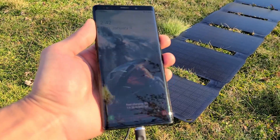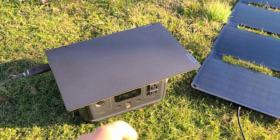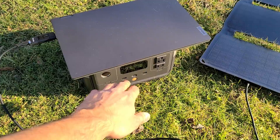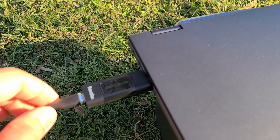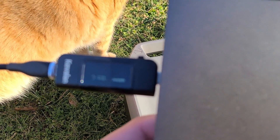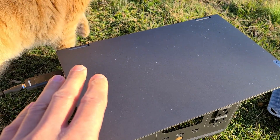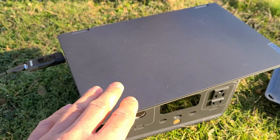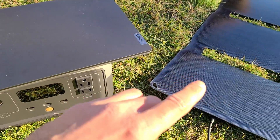I did try to charge the River 2 power station but it didn't start charging at all — I couldn't get it to charge from the USB-C port. I then grabbed my Lenovo laptop and it is charging, but only at about 2 to 2.5 watts. This solar panel isn't really meant for charging laptops; I'd stick to phones or power stations.